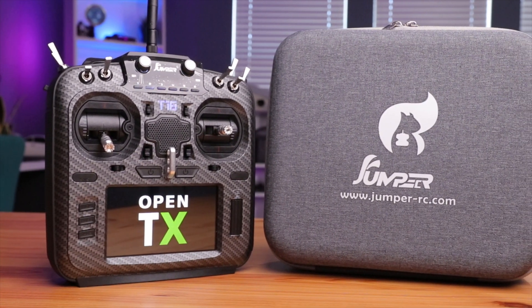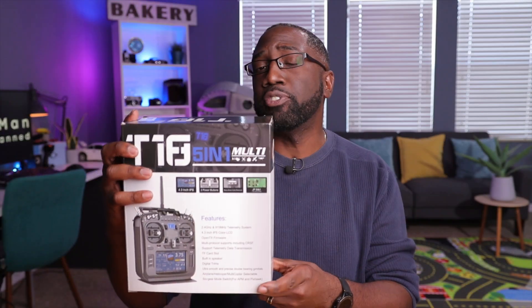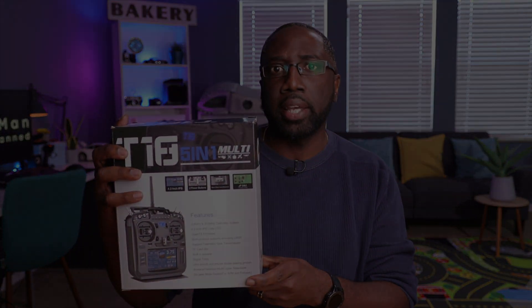Today we're taking a look at the Jumper T18 Pro V2, and this is arguably the best full-size radio on the market. Here's the box right here. This is the Jumper T18 Pro, version 2 — and that's really important to know, this is the second iteration of this radio, and it looks pretty good.